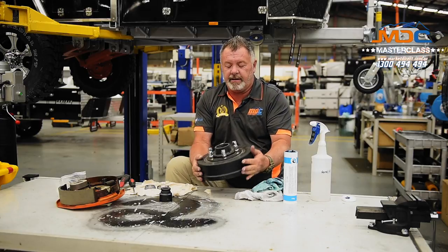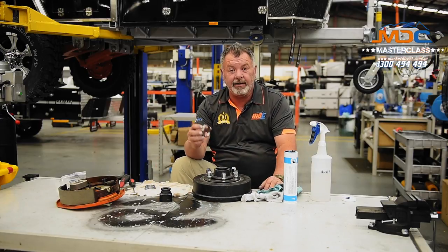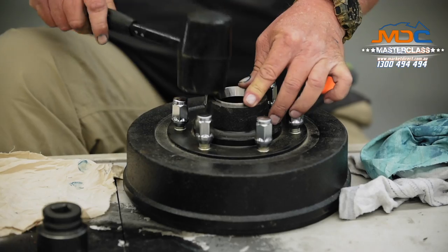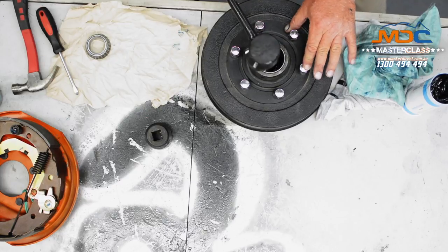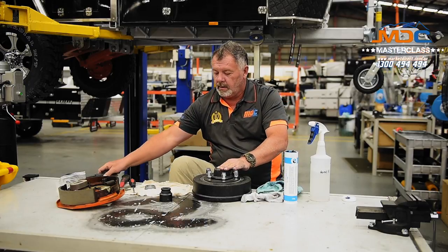Now we flip our hub over and we'll repeat the process again on the other side. We'll grab our socket and begin the whole process again.